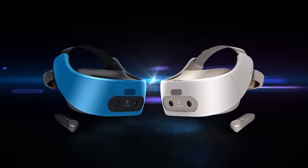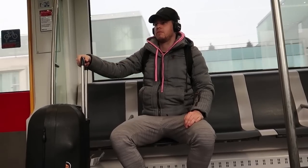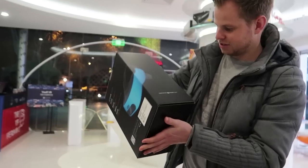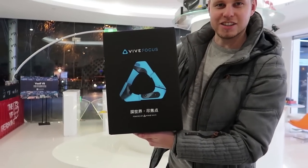Now of course you wonder how I got this Vive Focus in the first place. I sent my brother all the way to China to get one for me, because you got two options: either you ask a company or a friend to ship one to you, or you go there yourself. Both ways are expensive, but it's totally worth it if you got a channel like mine that is all about VR.